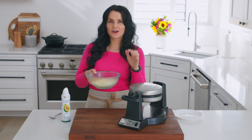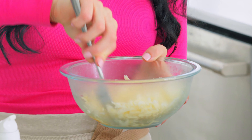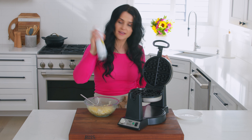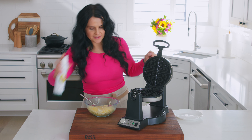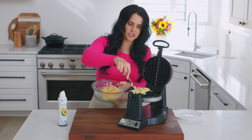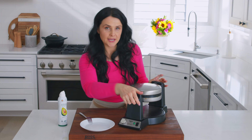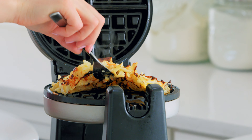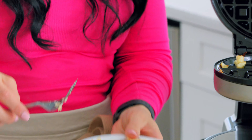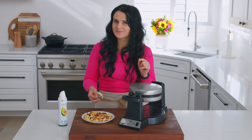Another thing you can make for breakfast in a waffle maker are hash browns. I have some hash brown potatoes, some cheese, egg, and salt. I'll combine it together — the egg helps hold it together. This does shrink, so I like to fill it up generously. The hash brown is ready, all nice and crispy. Crispy potatoes, cheesy, with a little bit of an egg flavor. Delicious! On to the next thing.